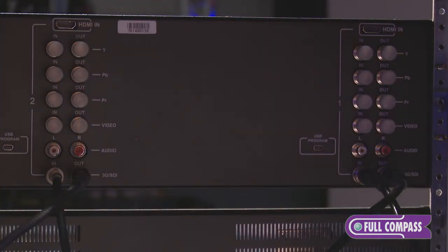The AV inputs include HDMI, composite component, and 3G SDI. This is an inexpensive monitor.